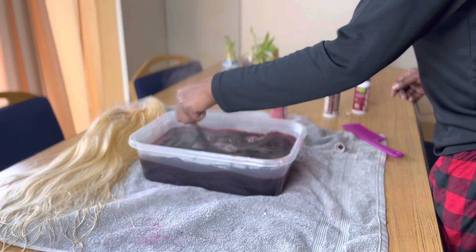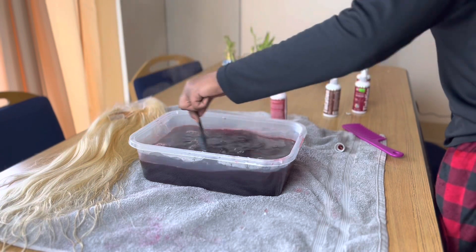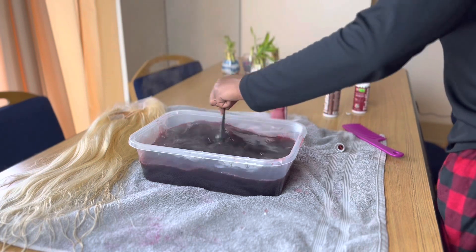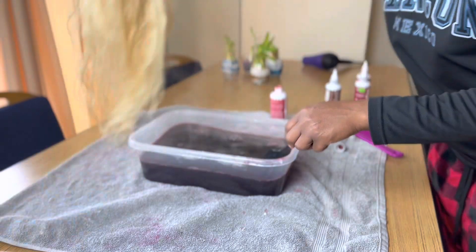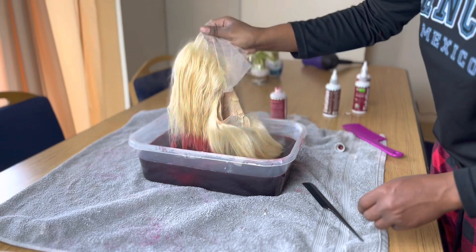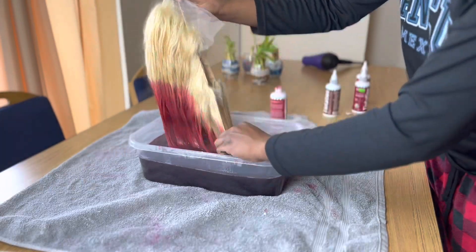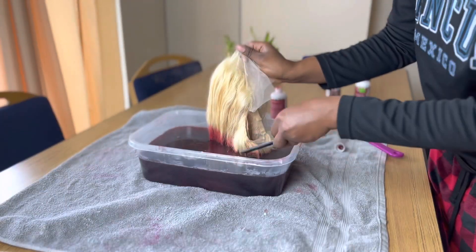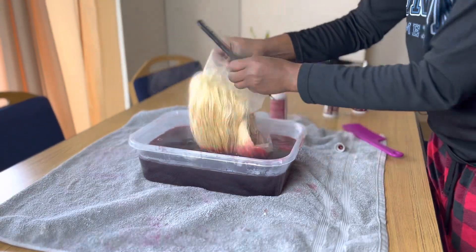Make sure that you're mixing the container very, very well because we don't want any clumps inside of the container at all. So now that we're ready, you want to grab the wig and start with the ends. You don't want to just dump the wig inside of the container, but you want to start with the ends and comb your way up. This will ensure that your wig is completely covered, completely colored, and you won't have any blotches or any spots.